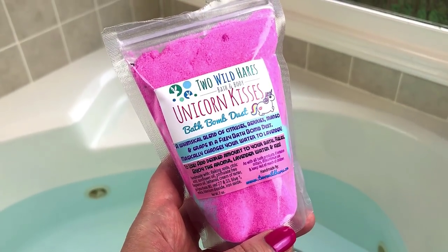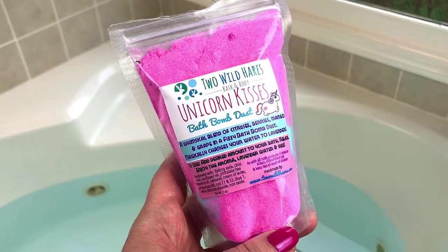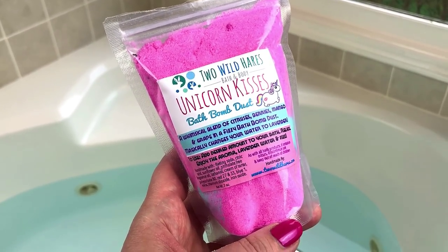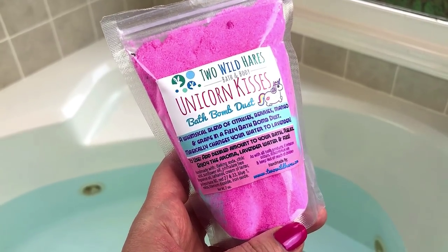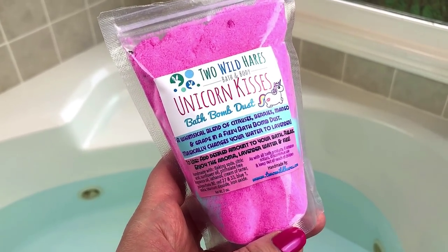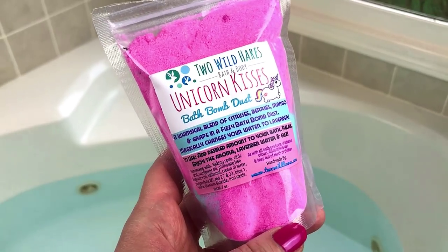Hey guys, welcome back for another demo. So today I have another Bath Bevy cocktail. This is all from the February Kisses bath box, and I've been wanting to do this particular cocktail for a while, so I'm excited to get to do it today.